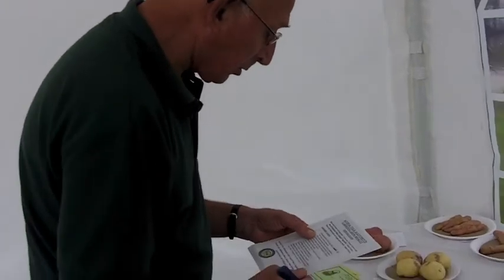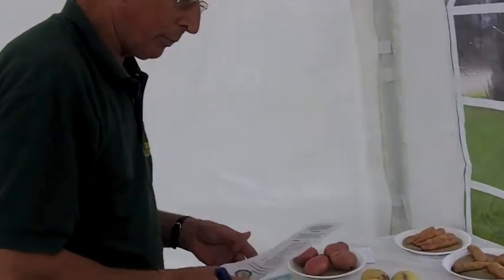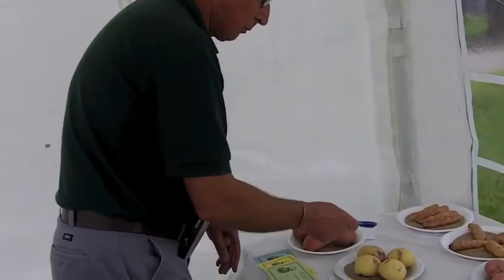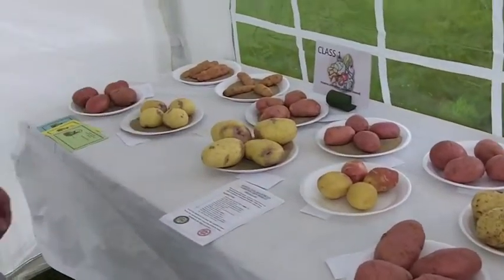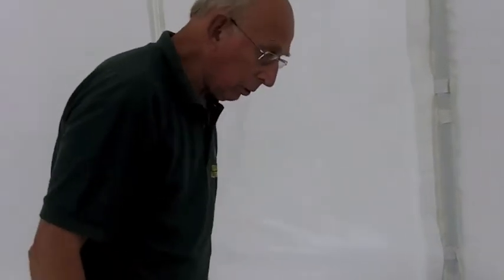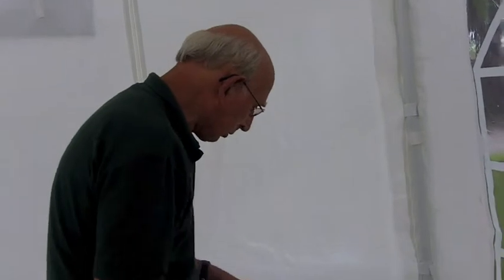The first class here is the potatoes, plates of four of one variety. So the first thing that I do is I count them, make sure that there's four on every plate. Then I have a general look and you'll always find that there's one or two that will stand out.